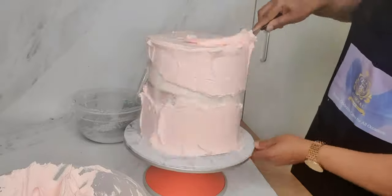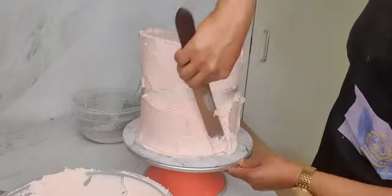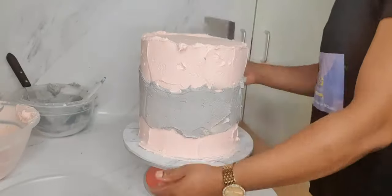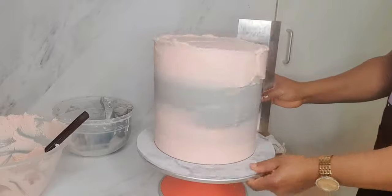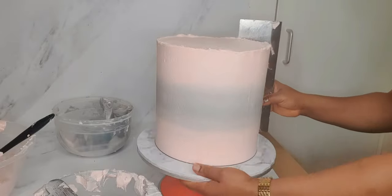I have colored two portions of buttercream into light pink and light gray. As you can see, I am applying the light pink at the top and bottom of my cake, leaving a small gap in the center, in which I now apply the gray buttercream. I have then proceeded to smooth out my cake using my offset spatula and also my metal scraper to ensure smooth sides and top.